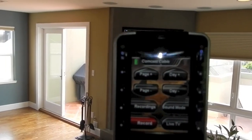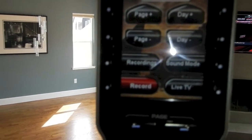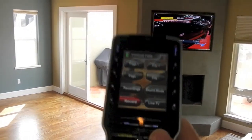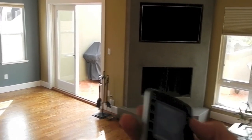Moving inside, we're going to take a quick look at our remote — in this case a URC MX980. Here's your Comcast page. We go into more detail on our remotes in some of our other videos, so please check those out if you like. Otherwise, we're going to turn the system off here.